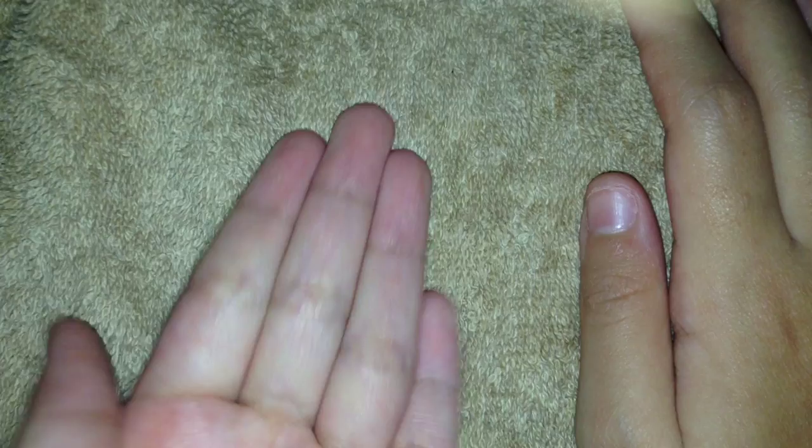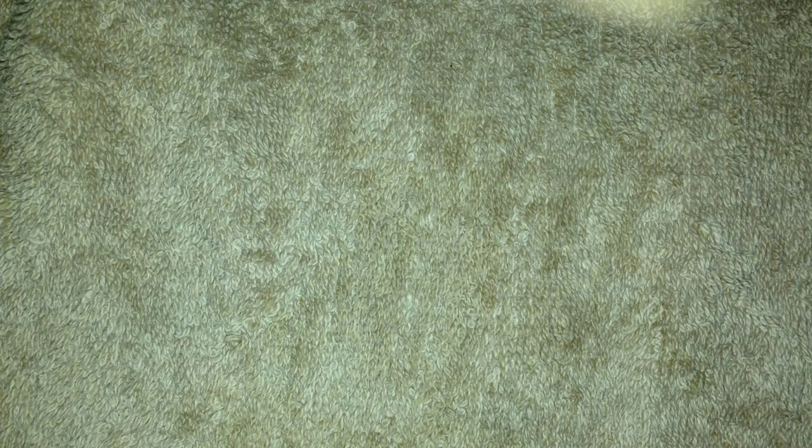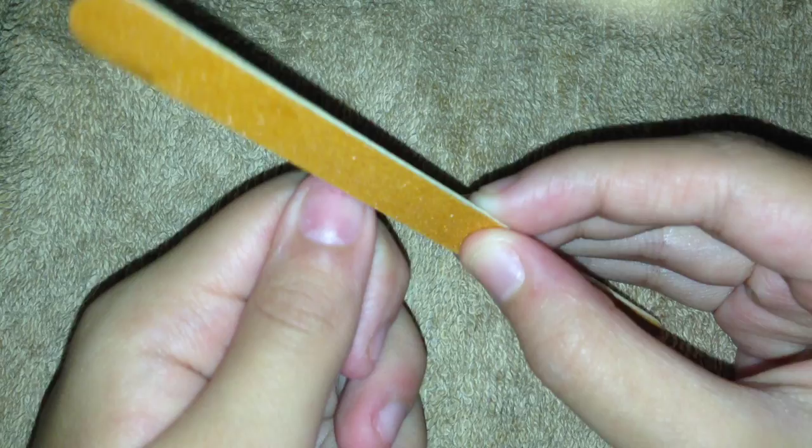After soaking, I'm going to file a little more just to seal in the filing — just a tiny bit. Then I'm going to go ahead and get any debris off my nails.